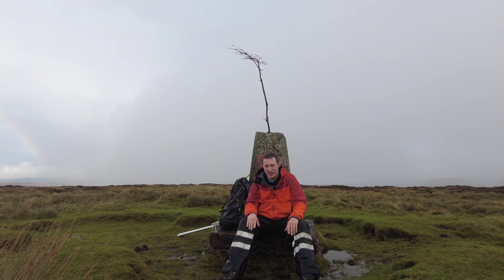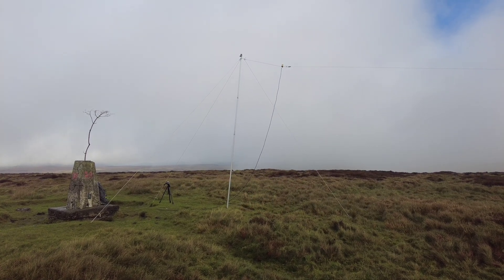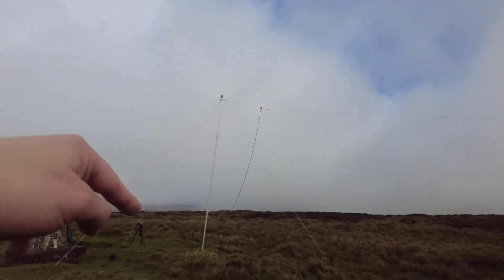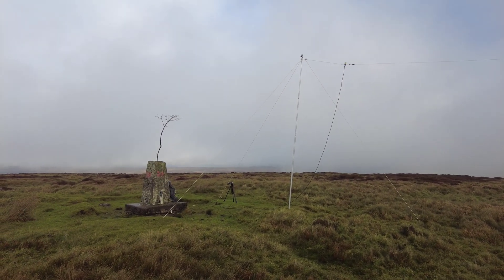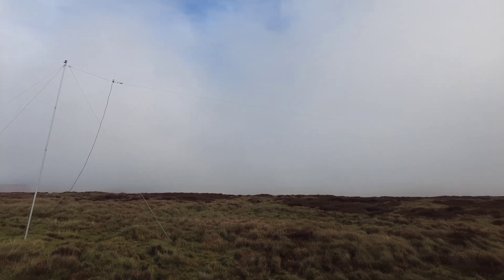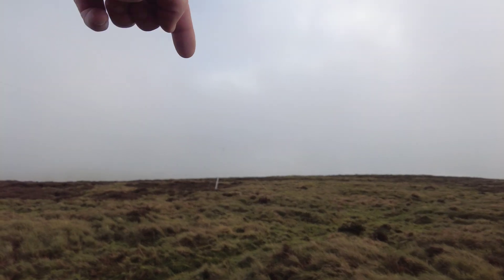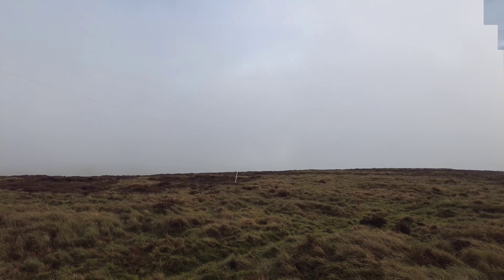Let's get the aerial up and get on the air. It's a little bit Heath Robinson, but here's what I've got set up: one mast at this end with the 49:1 transformer up top, coax cable drooping down to the summit marker, and my radio — using the ICOM 703 today. The wire runs across the top on a bit of a downhill slope, but I'm sure it'll be fine. The other mast is over there — slightly on a slant but it should be okay.